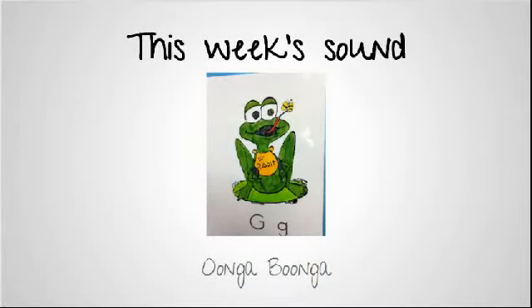We are starting off the year reading Oonga Boonga, where Daniel gets his baby sister Louise to stop crying by saying silly things to her like Oonga Boonga, and later in the book he says Bunga Wunga.